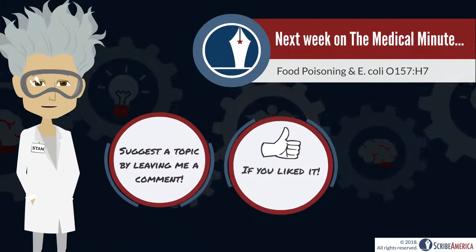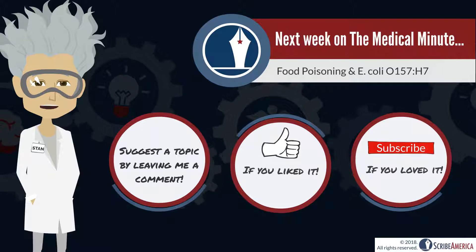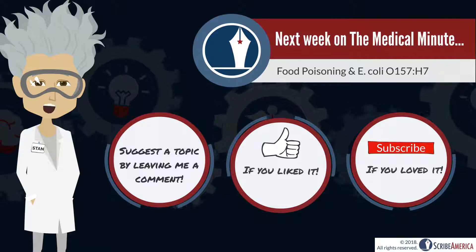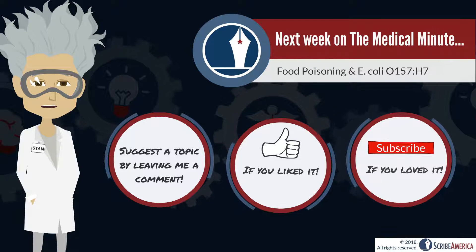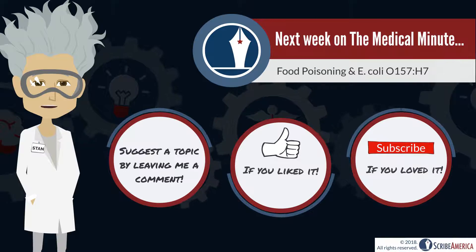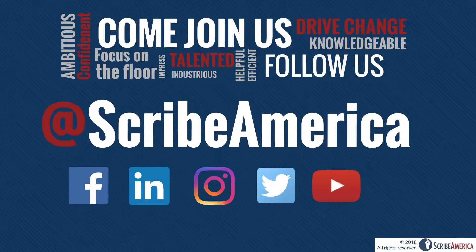So there you have it. I hope that you've enjoyed my review of radial head subluxation. Please join me next Monday for an investigation of food poisoning — we'll be examining E. coli O157:H7, the E. coli serotype behind the recent outbreak. Let me know what you think of this week's Medical Minute, suggest a future topic in the comments below, and please don't forget to give me a thumbs up and subscribe if you're enjoying the Medical Minute.